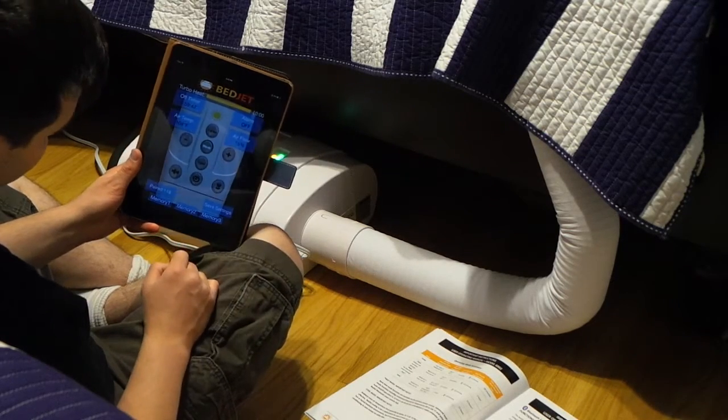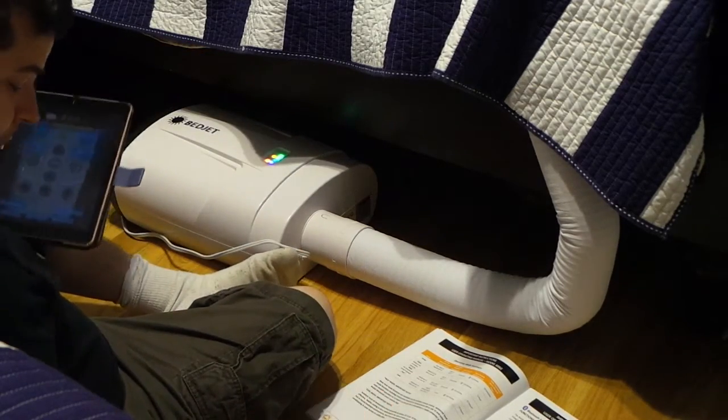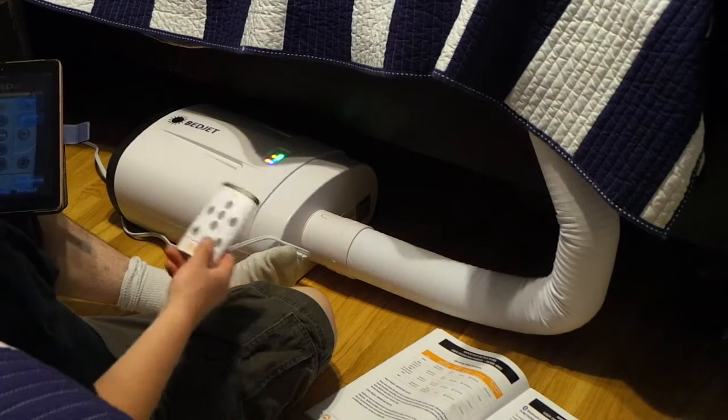It counts down the timer, and 'alarm off' just tells you the alarm is off. Overall this product is very, very nice.